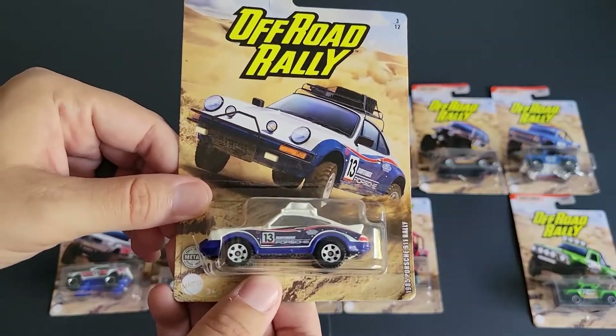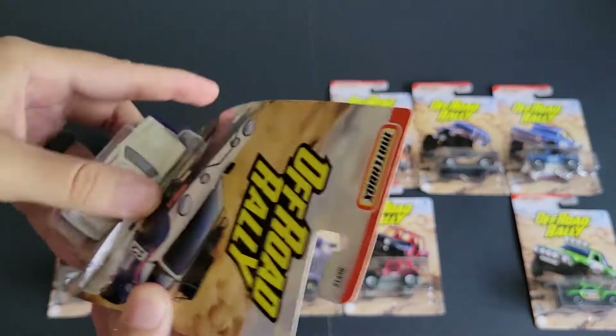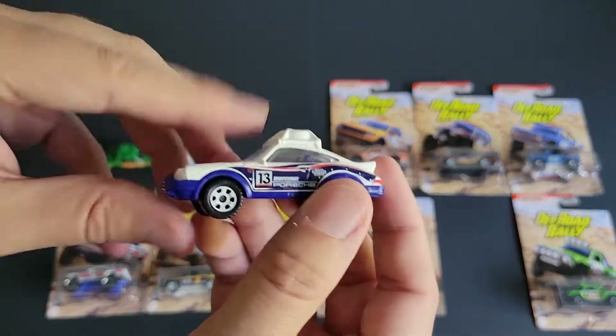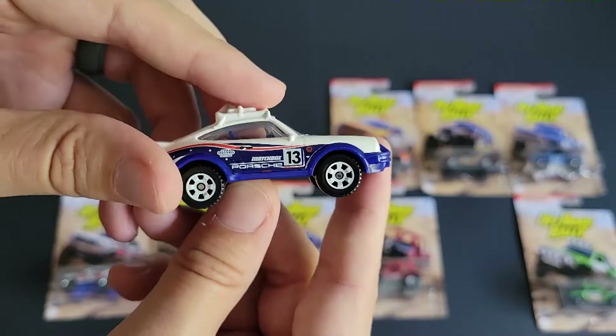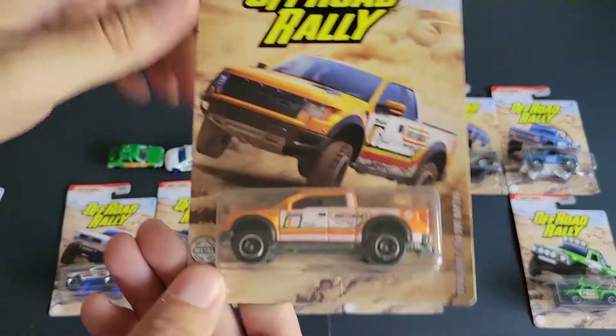We've got a Porsche Safari. This thing was in the main line and then they just put it in a different package and charged more for it. So gotta love Matchbox — I'm getting a little tired of that. There are a bunch of examples of that kind of thing going on in Matchbox right now, and I believe Hot Wheels as well.